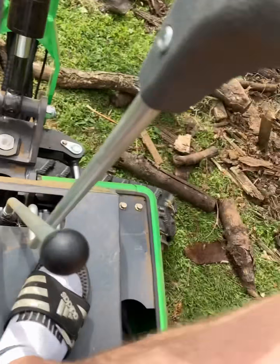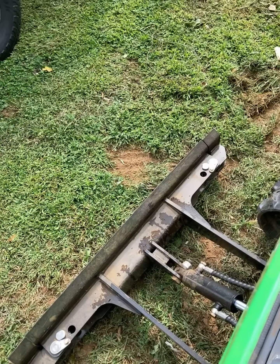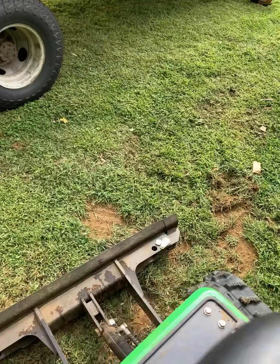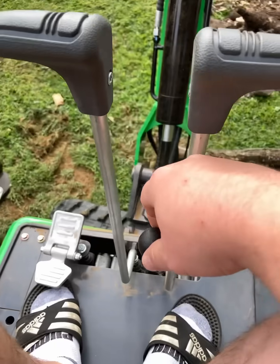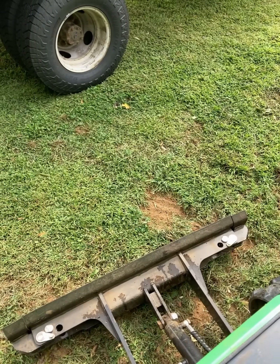We also have the operation of the blade on the front. When you pull that back, it raises the blade. When you push it forward, that pushes the blade down.